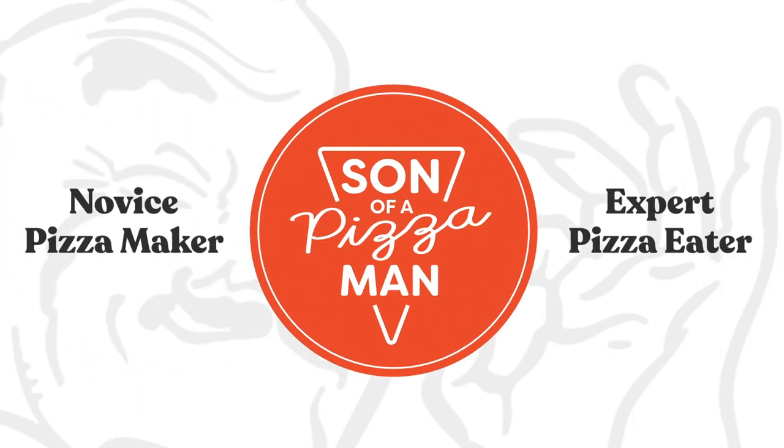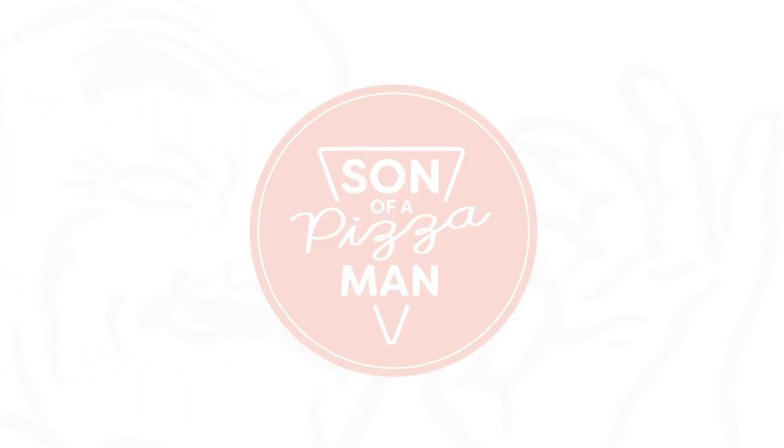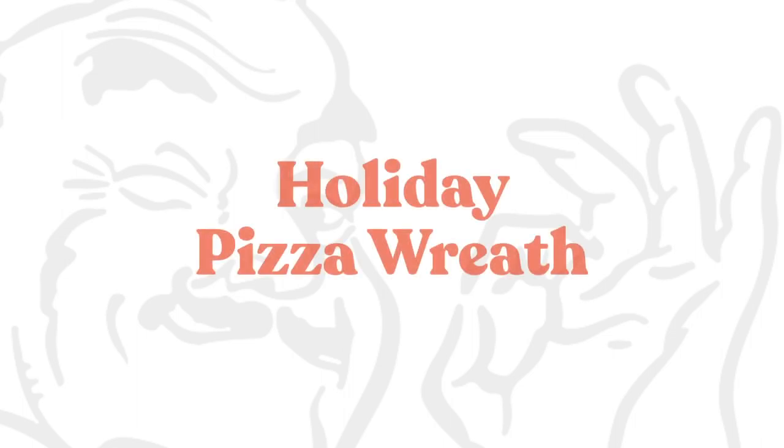The only one who could ever need me was the son of a pizza man, the only boy who could ever feed me. Hey guys, welcome to Son of a Pizza Man. I'm Enzo. And I'm Davey.